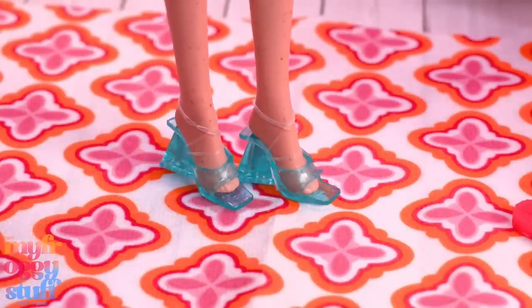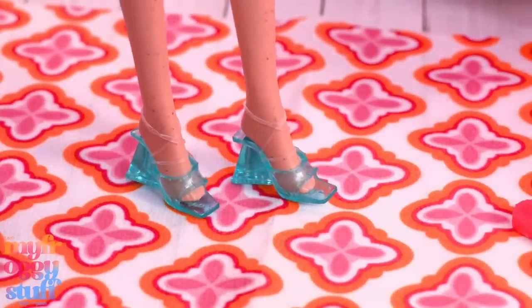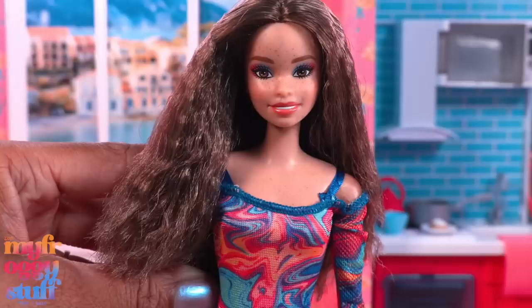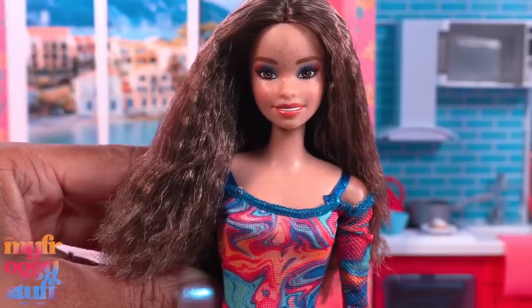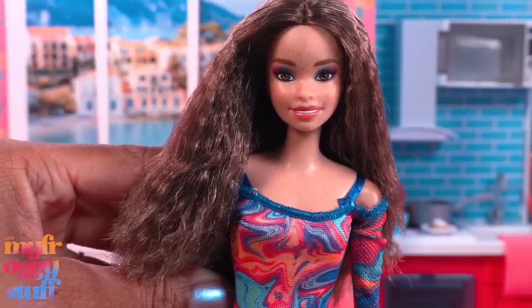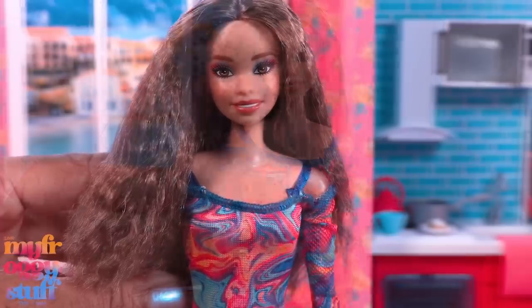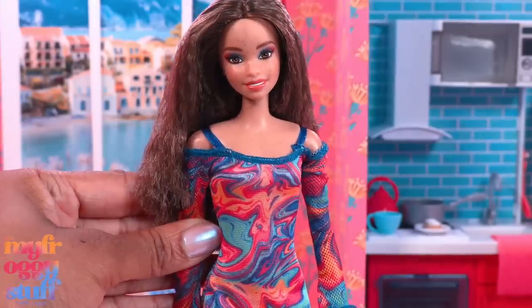She comes with clear shoes — it's kind of a greenish aqua color with triangle heels. I kind of love this shoe design and I hope to see it in other colors. I would have loved to see this doll come on a made-to-move body because of all her beautiful freckles. If we switch her to a made-to-move body, we're going to lose them or we have to repaint them, and that's a lot of work.